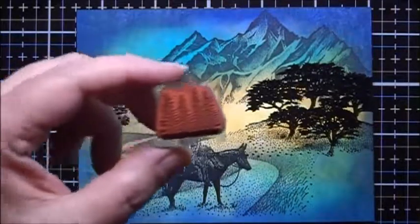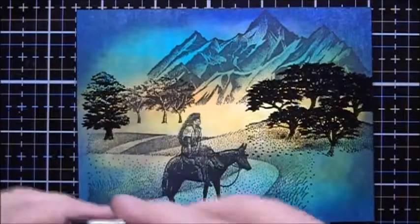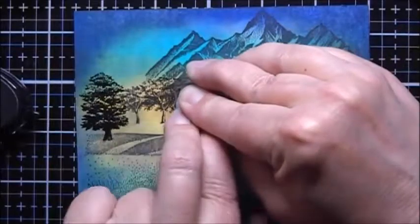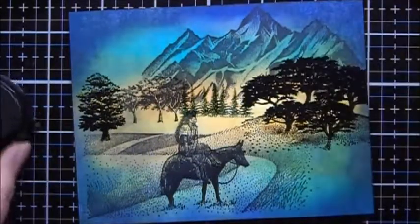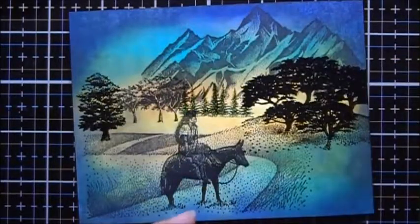I'm going to take this little row of trees and use some Memento Northern Pine. I'll use this same Northern Pine to stamp in some of the grass filler.